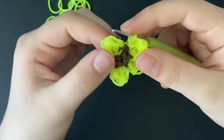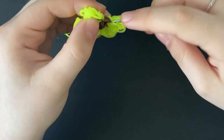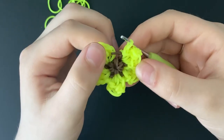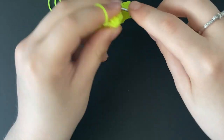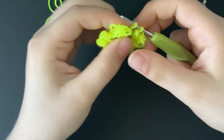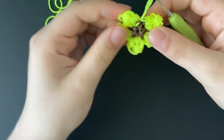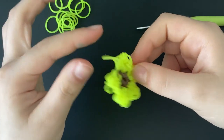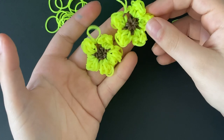Alright everyone. So you should have just ended the fifth petal, and you should still have this one little stitch left over. That's the stitch that we're going to tie off into. Go into it with your hook, take one last band and pull it through everything on your hook, reclaim, and now you can go ahead and tie one nice tight slip knot. And that is it for the sunflower! This is just a little thing so you can hang it if you want to. This is what the sunflower looks like.